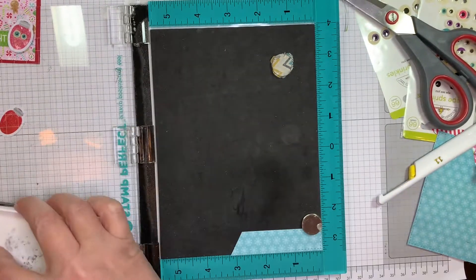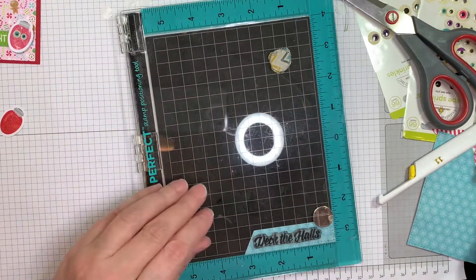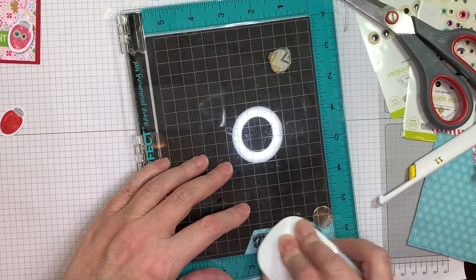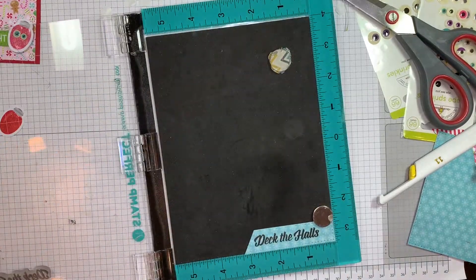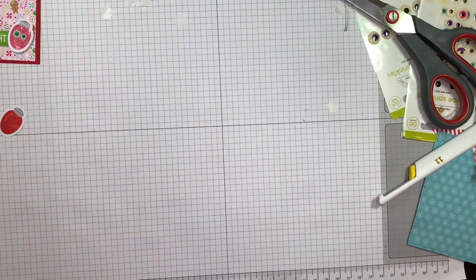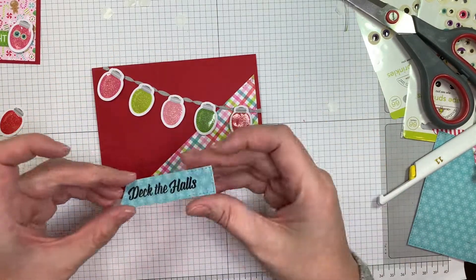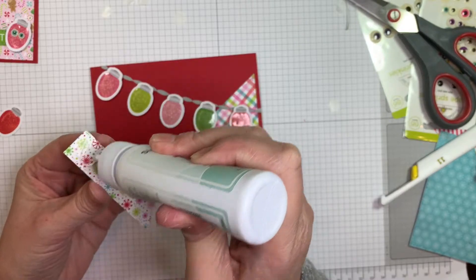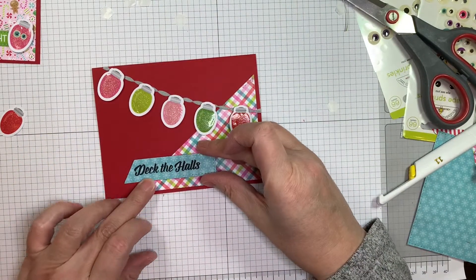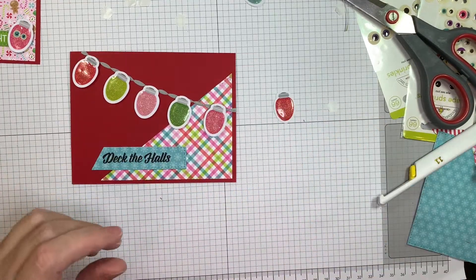So now I've got my Versafine Onyx black ink out. I'm using a stamp positioner — not my Misti one, I think that one's from Hampton Arts, a little bit smaller. There is the stamp from the stamp set called What's Up, and it says Deck the Halls. That is another little piece from the card layer dies, and that paper is also from the six-inch pad.